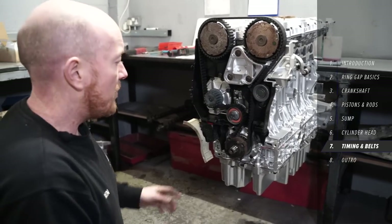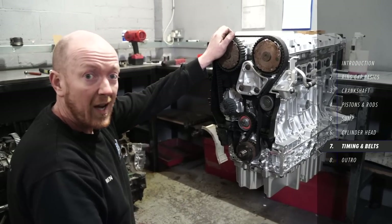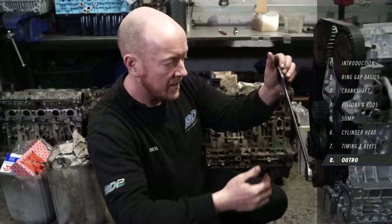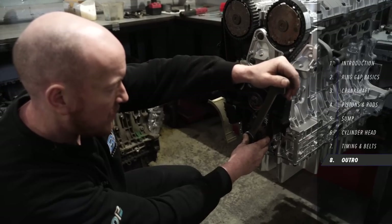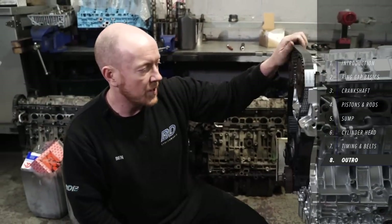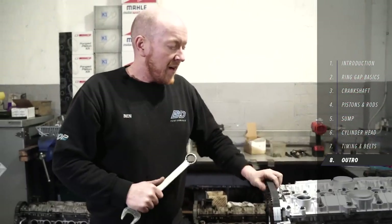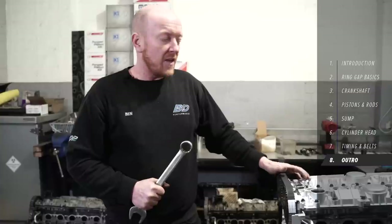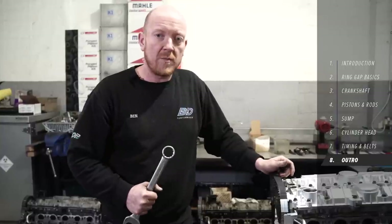That is it timed up — we just need to remove the locking tool from the crank and the locking tool from the cams. We'll turn it over by hand — two full rotations of the crank — that'll get us back to the exact starting point. Just listening and feeling for any obstructions or funny noises along the way. That turns nice — no funny sounds, nothing stopping it from turning — so we're all good. As far as this video is concerned, that's us done. Hopefully you've all enjoyed it, and I hope maybe it inspires some of you to give your own engine builds a go at home. If there's any more information you need, ask questions down below and I'll try my best to help.